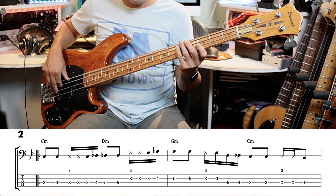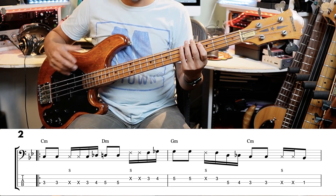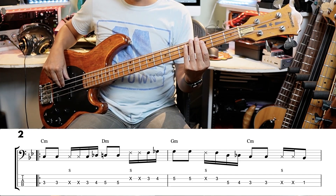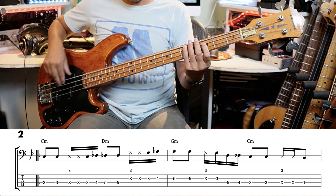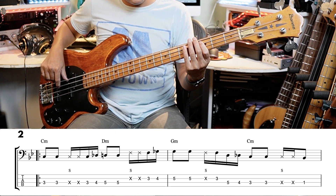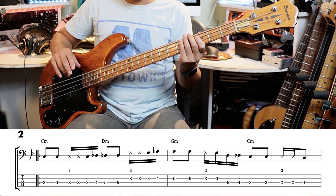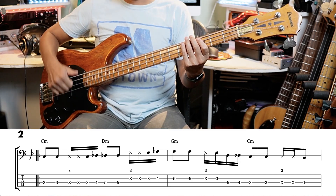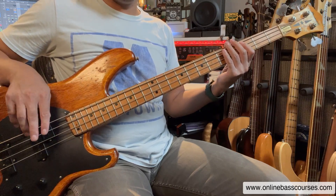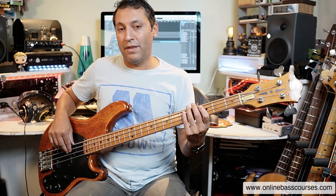Moving on to bass line number two. We've got two eighth notes — counting 'one-and' — keeping the notes fairly short, which fits this style of funk. Then there's an 'S' marked which is a slap, but I'm not doing a full thumb slap — just using the index and middle fingers slapping the strings. Following that is a ghost note.